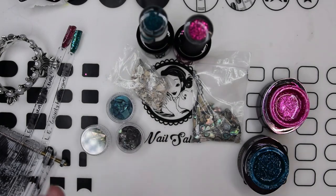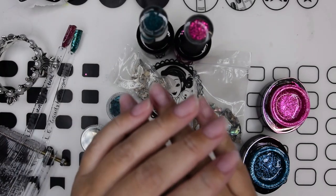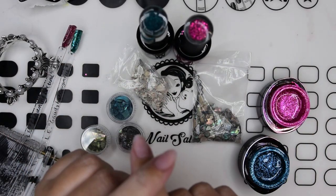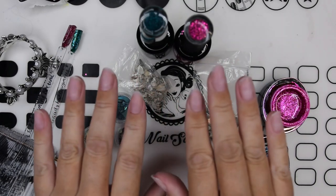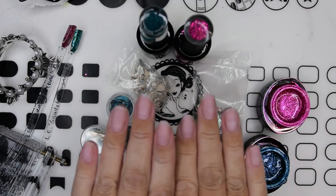Hello everyone, Nails of Norway. I'm back again. Today you are going to see me do one of the hands of my summer nails. It has been a couple of years since I had two equal hands on my vacation, so I was going to do two equal hands.